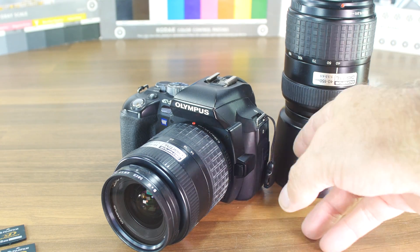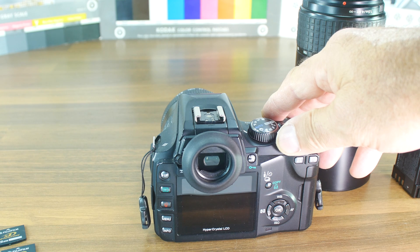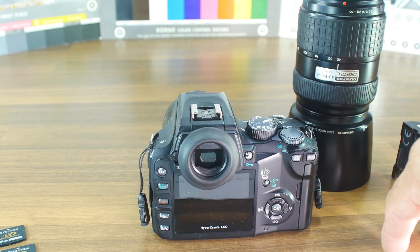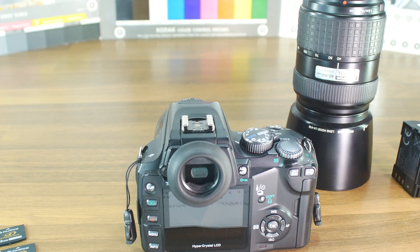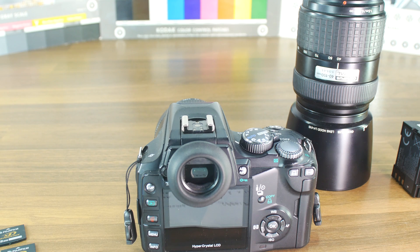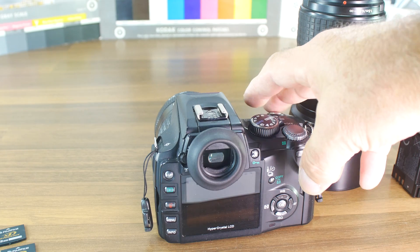The sensor size is 17.3 by 13 millimeters. The ISO range is 100 to 1600, and you can push it a little further with plus or minus one third. The crop factor is 2x, which means you have a 28 to 90 millimeter equivalent focal length for the kit lens, and 80 to 300 millimeters for the telephoto zoom lens.